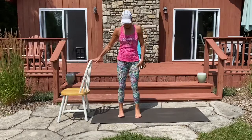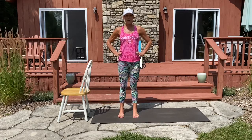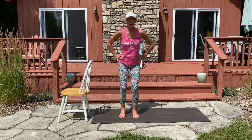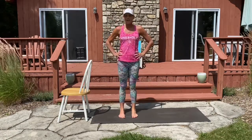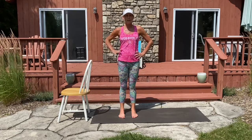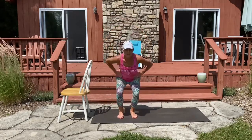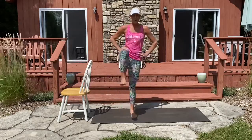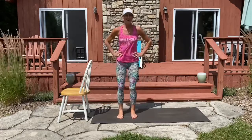From here, bring your feet parallel so your heels are directly below the hips — we're going to be in a narrow stance. Take your hands on your hips. Come down, draw your knee up as you stand tall. Come back down and stand tall. Come down, draw the left knee up as you stand tall. Come back down and stand up. You always have the use of your chair if you need it. Here we go: seven, six, five, four, three, two, one.